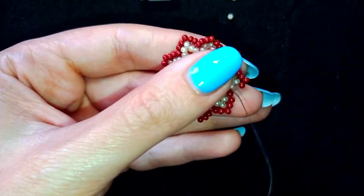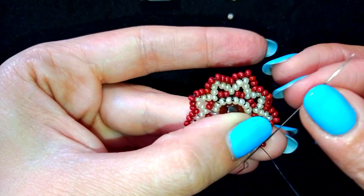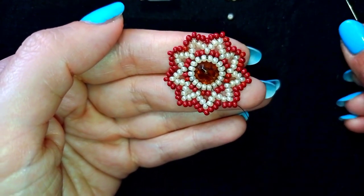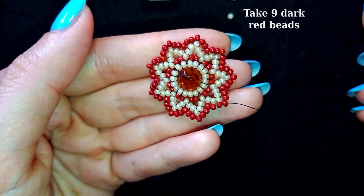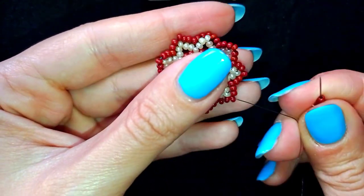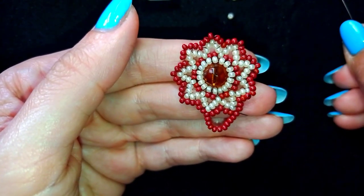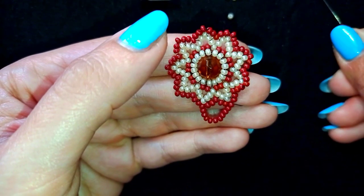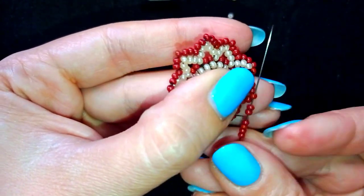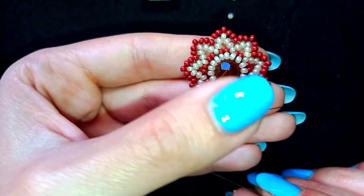I'm adding my last bead from this row and exiting at the angle. You could stop here — it already looks beautiful — but now I'll show you how to expand this work even more. I'm picking up nine beads, and as I exit at this angle I go through the following angle. Then I pick up nine more and go through the following angle. I continue this until the end of this row.